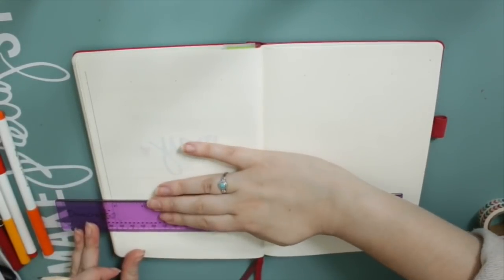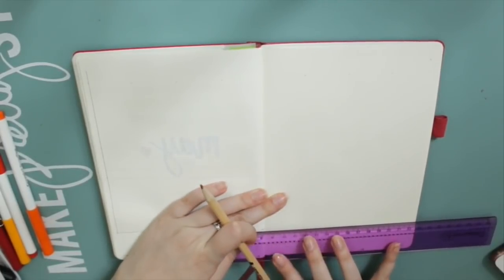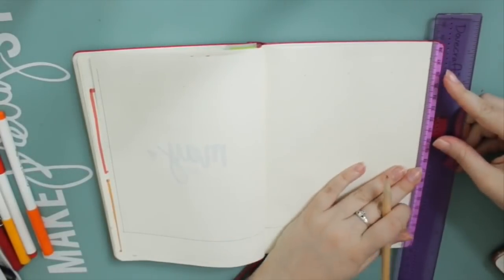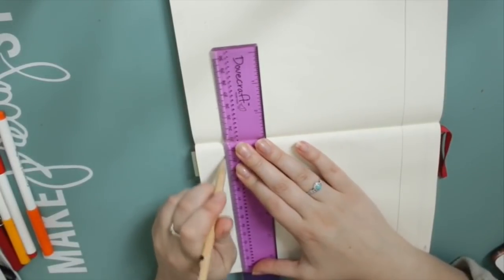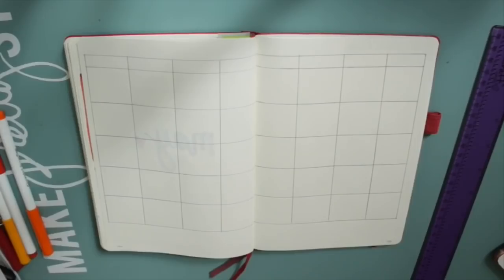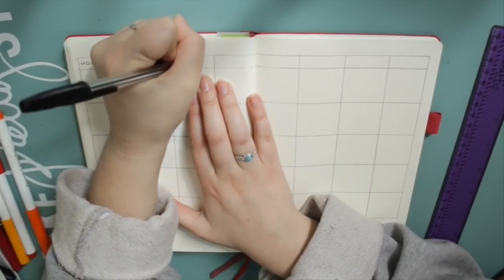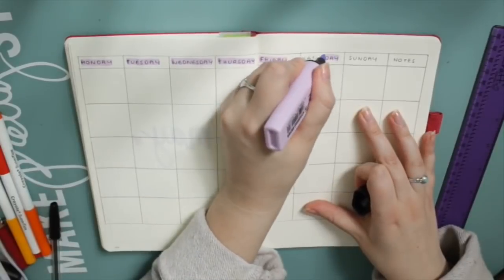Now I'm doing my monthly calendar. It's the same every single month because I find that the size of the boxes the way that I've been doing it is absolutely perfect for everything that I need to write down — it works out perfectly. Everything's got an equal amount of boxes and it just satisfies my little Virgo heart. So I had already marked out a few dots on the pages to show me where to draw my lines and here is my monthly calendar. I'm writing Monday to Sunday along the top and then I've got a little notes box on the end, highlighting it in this lovely lilac highlighter.